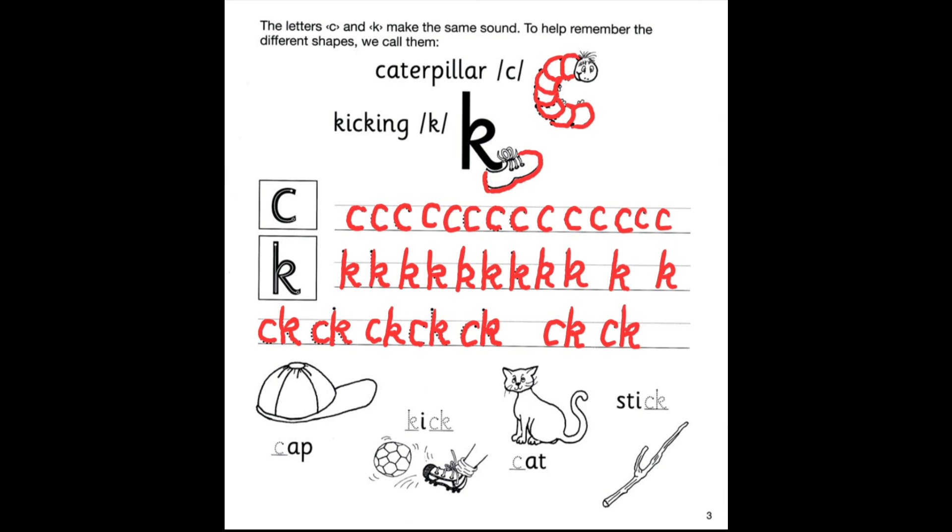Let's go down and do the pictures. What is this? Cap. C — cap. What is he doing to the ball? Kick. Kick. So we have a K in front and CK in the back. Great job, everyone.